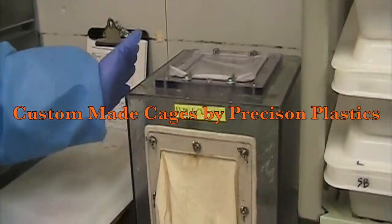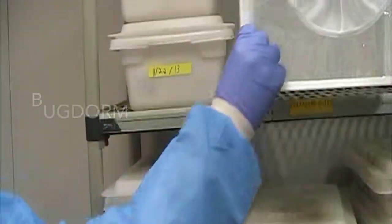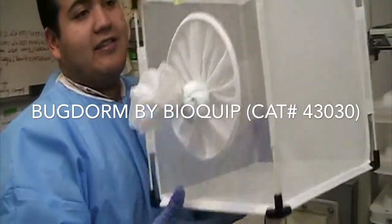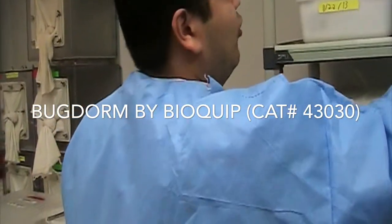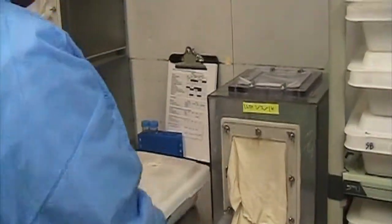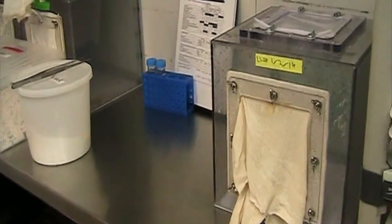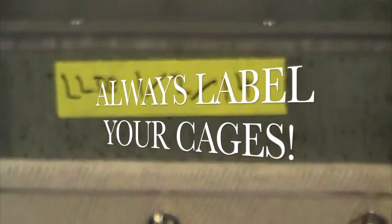This is a regular plexiglass cage that we use. If you can't afford a cage like this, there is a cage available called a dorm cage — it's the exact same thing. After you finish releasing, you always put the date on the cage: you put the colony code and today's date.